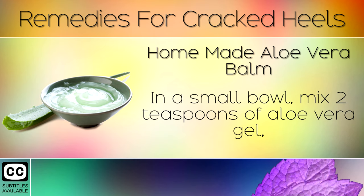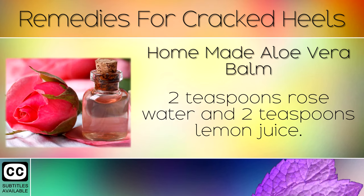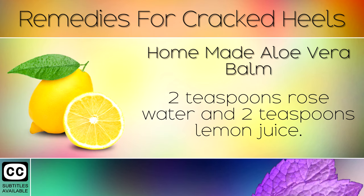Remedy 8: Homemade Aloe Vera Balm. In a small bowl, mix 2 teaspoons of aloe vera gel, 2 teaspoons of rose water and 2 teaspoons of lemon juice.